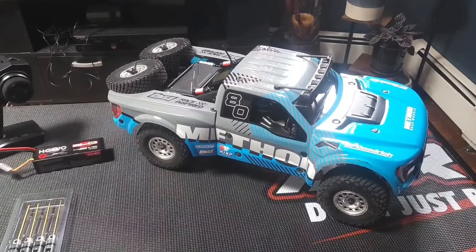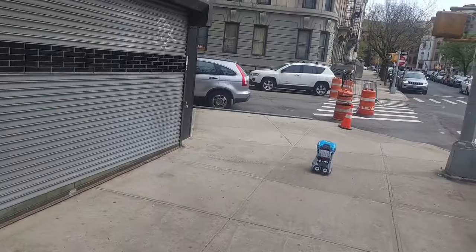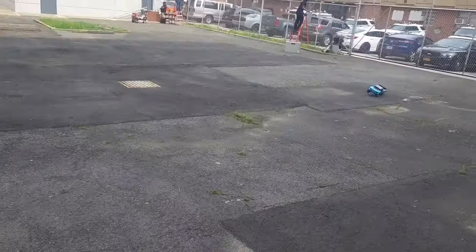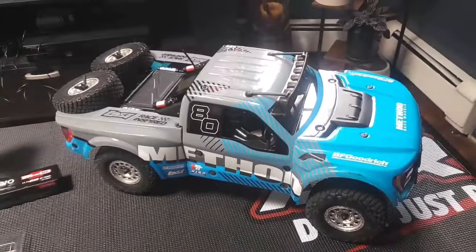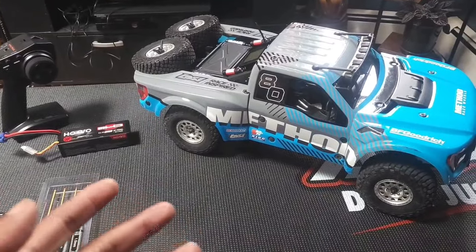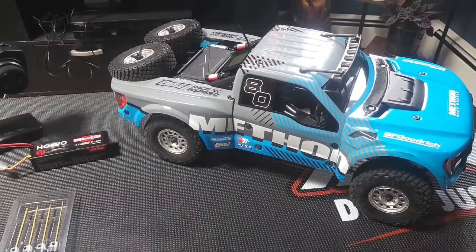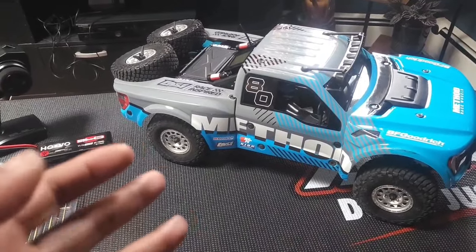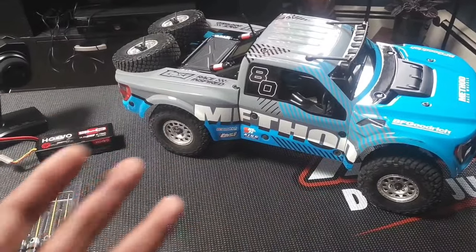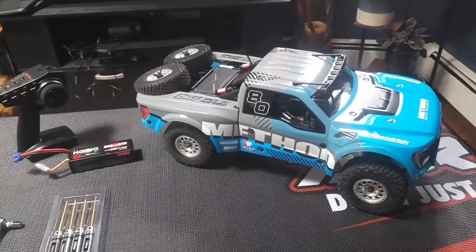Welcome back to BigBritzTV. On this episode I'm going to go over a few observations I had since I shot that initial video last night with this thing — how I feel about it and whether or not you should get one if you're considering one of these, being that there are a few other options out there, and if it's worth the $530 price tag.